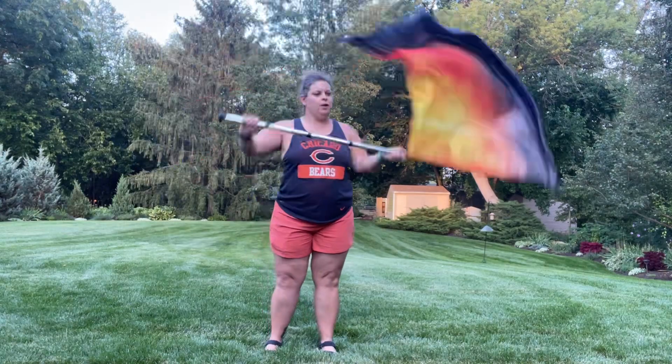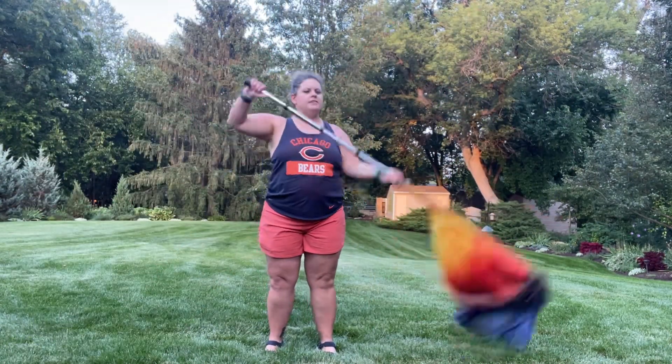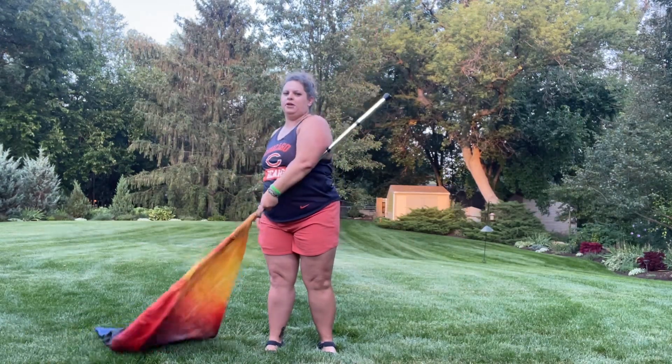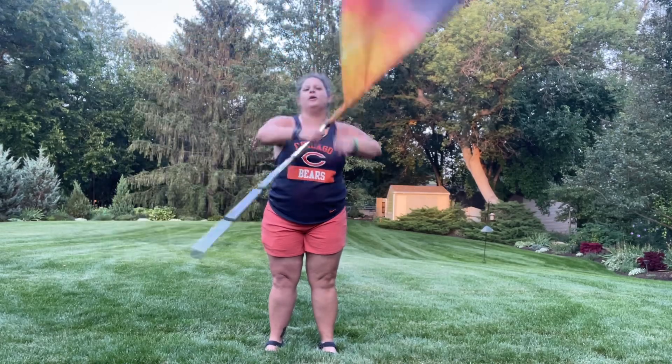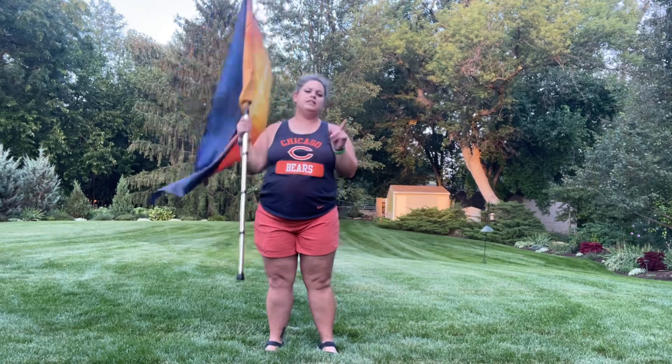Starting here, one two three four five six seven eight — from here you're gonna do a back flourish, one two three four, first on your left, six seven eight, and then you're gonna grab.